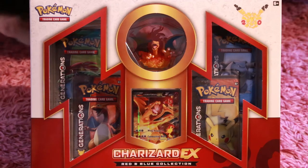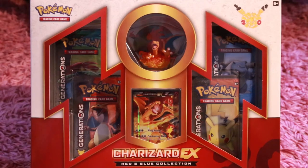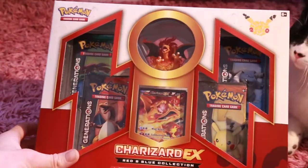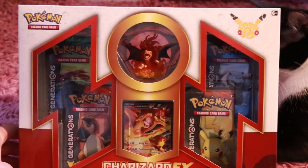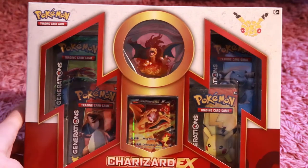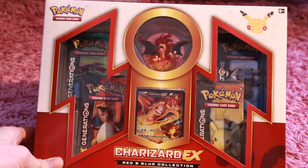This collection box comes with a Charizard sculpted figure, a Charizard promo card. It also comes with four Pokemon Generations Packs. If you guys don't know what the Generations Packs are, they are kind of a re-release of the base set with some newer Pokemon, some EX cards, and awesomeness.